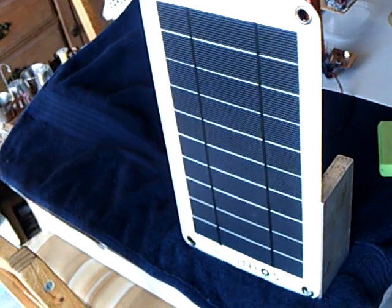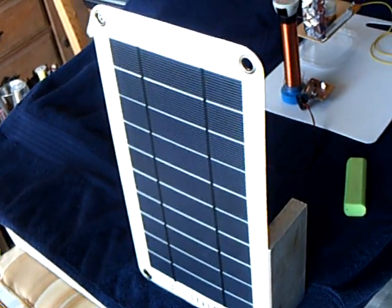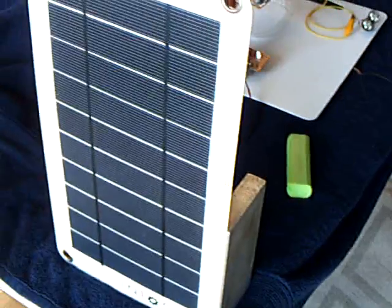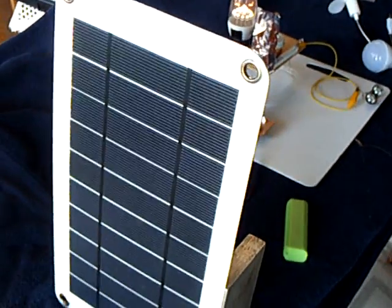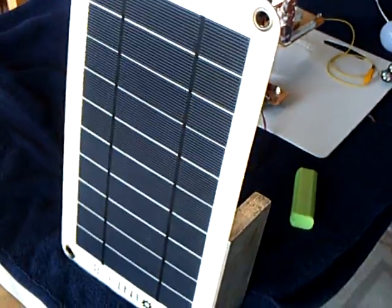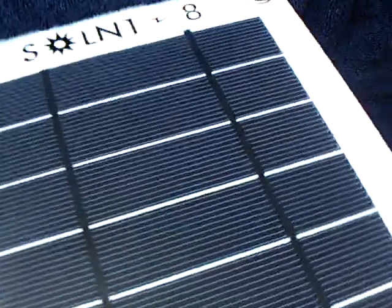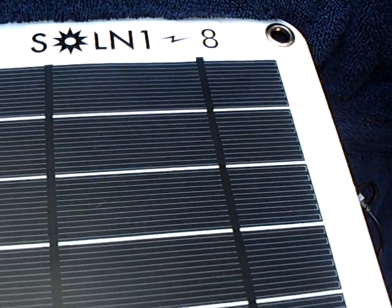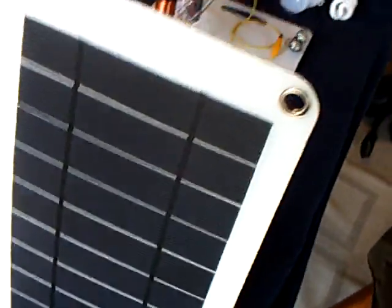All right, this is for Laser Saber and John and all the guys at the forum, TK and such. I've been busy so I haven't posted many videos lately, but this is something I bought from Laser Saber at laserhacker.com and it is called the Solon 18. He puts these together and sells them.